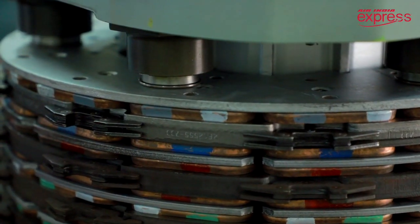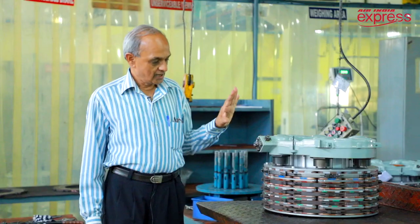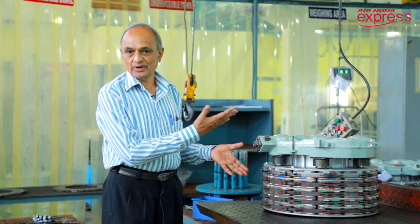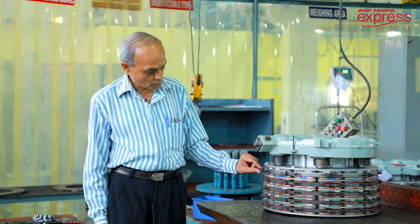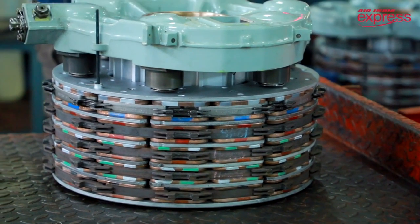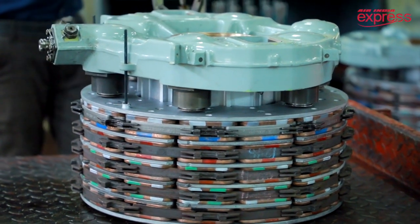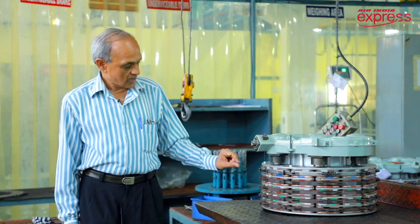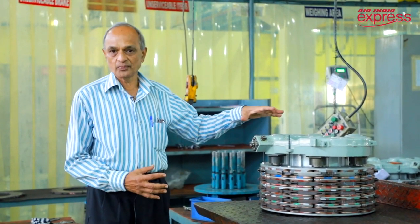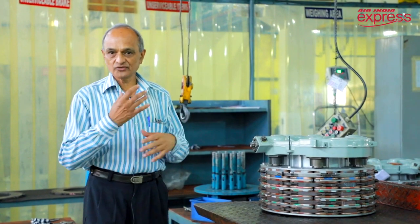You can see the piston head here. There are six pistons — multiple pistons — and it's a disc arrangement. There are multiple discs. You can see the rotors; these are rotors and there are discs. These discs have friction pads, and basically when hydraulic pressure is not applied, the rotors and stators are free to rotate.